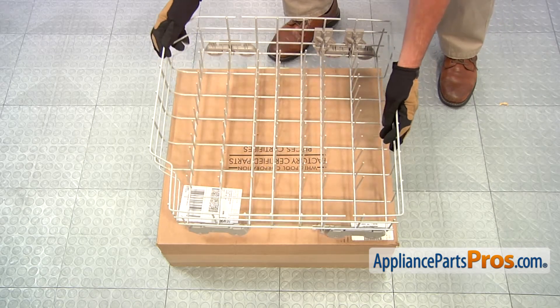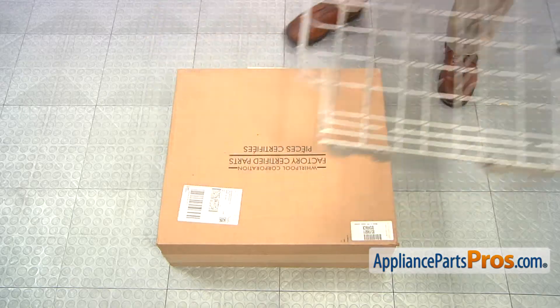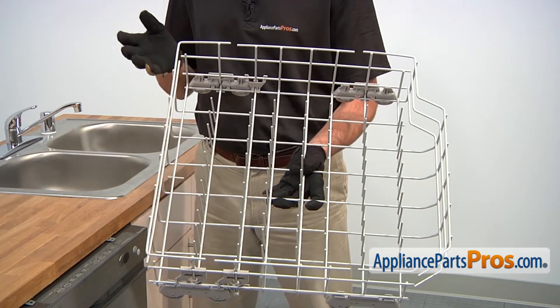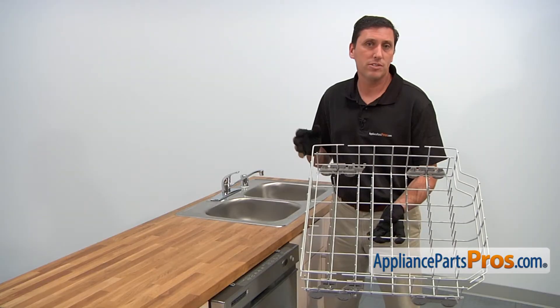When you open the package, you'll get one new lower dish rack assembly. The reason why you'd be replacing the lower dish rack assembly is if it's broken, bent, or if some of the wheels aren't rolling properly.